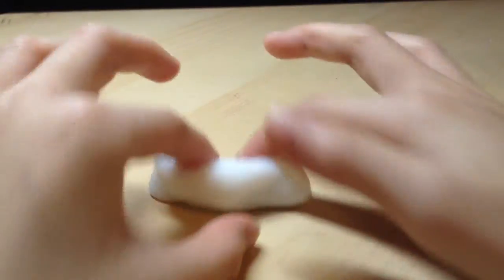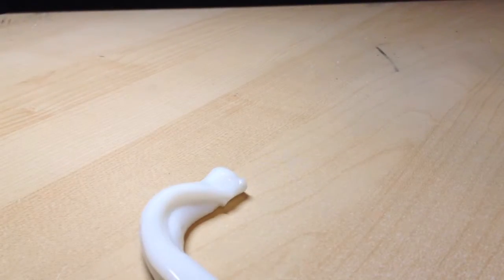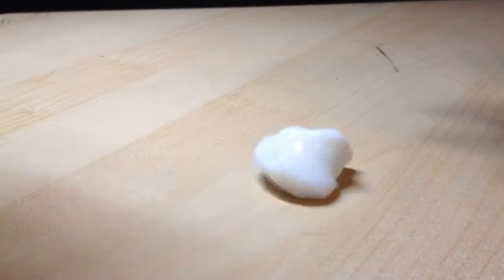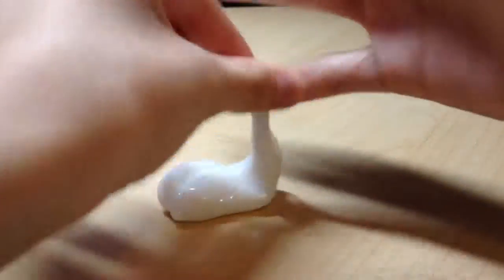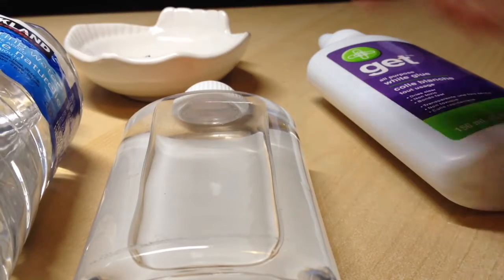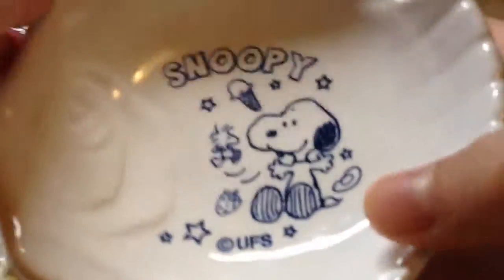Hey, what's up tangerines! Today I'll be showing you how to make this jiggly, watery slime — kind of sticky but it jiggles, it kind of feels like jello if you make it clear. So yeah, let's get straight on to this video.